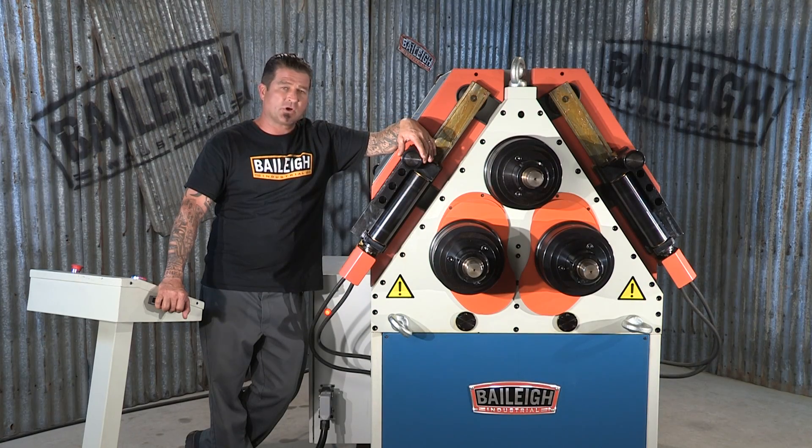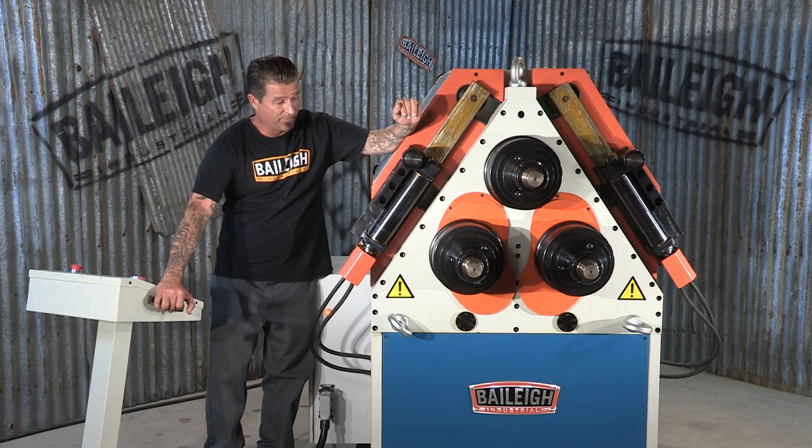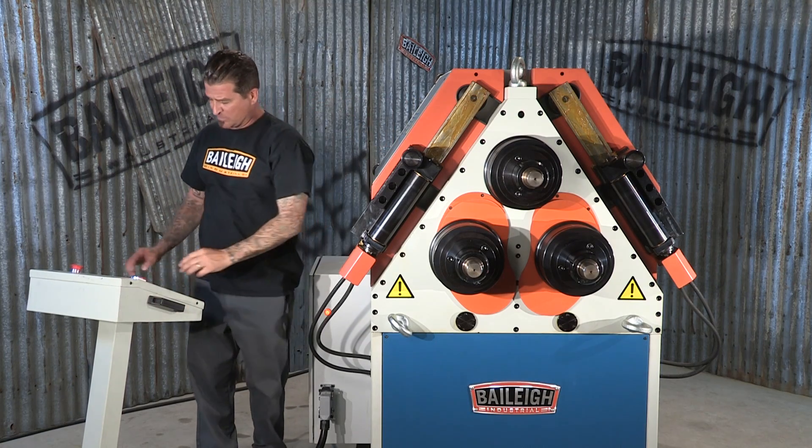A great introduction to large metal roll bending is this machine right here — the Bailey RH85. This machine has many features that are similar to those found on the larger models, such as the three driven rolls right here, and they work in a double pinch. I'll show you just exactly what that means.